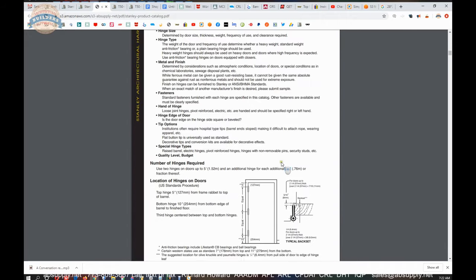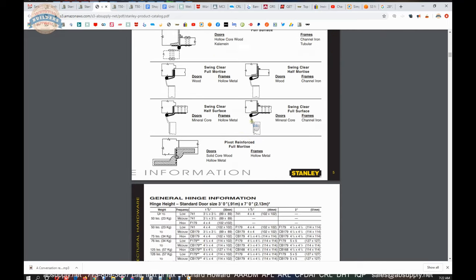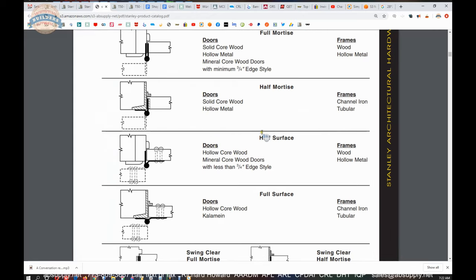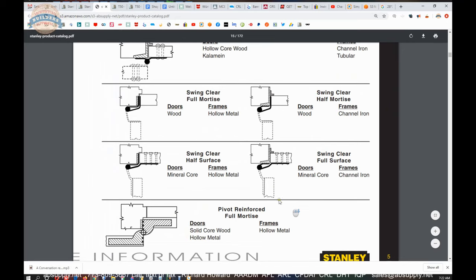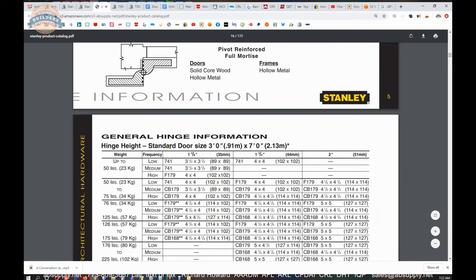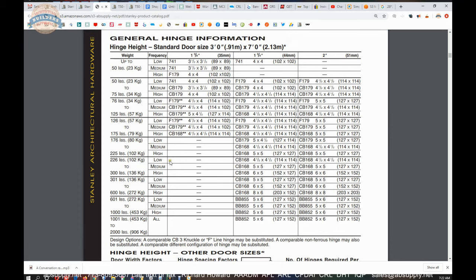If you want to learn about hinges, this is what you need to read. Having a working knowledge of different terms — full mortise, half surface, full surface, swing clear — is of course mandatory if you're in the commercial hardware industry. There are all unusual types of hinges, but you still need to know about them. There's also a handy chart that says: how heavy is your door? Here's the hinge we want you to use.